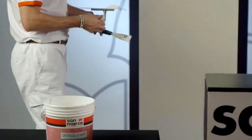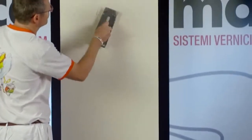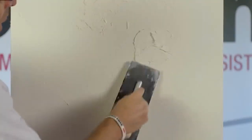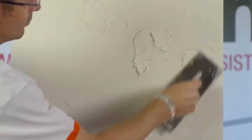Add the product wet on wet, applying it randomly, creating plays of volume, not too marked and accumulated unevenly.